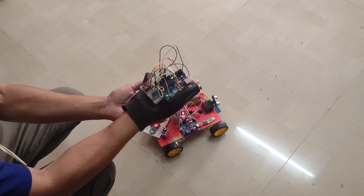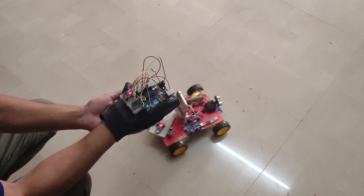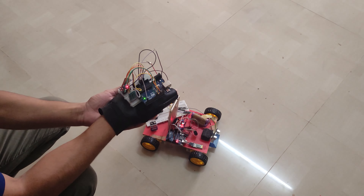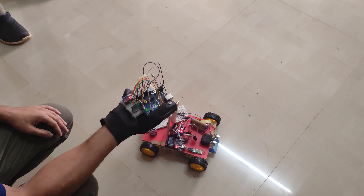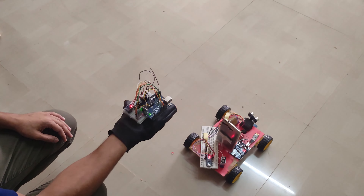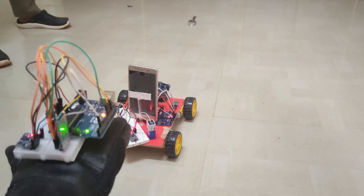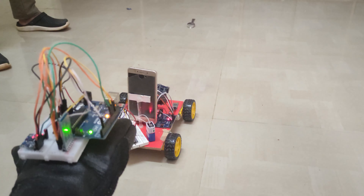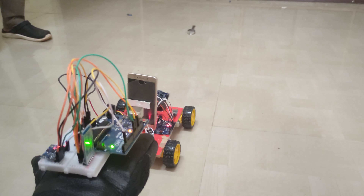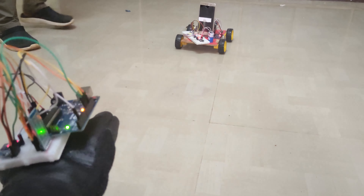We also have a camera module which captures images and videos of any object or person during surveillance. First, we are going to demonstrate the movement of our project. This is our IMU and this is our UGB. The IMU sends commands via Bluetooth to the UGB Bluetooth module, and it acts accordingly. Now I am going to demonstrate the left movement of the project.